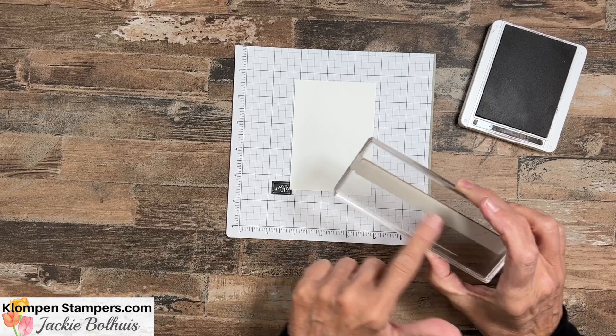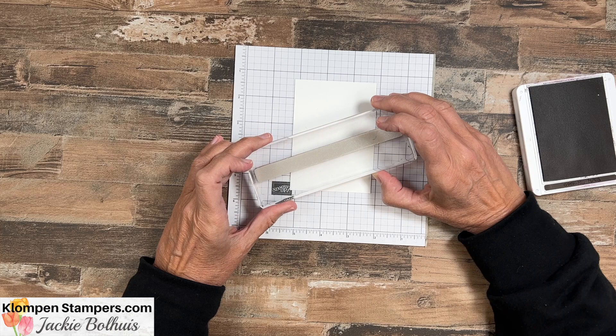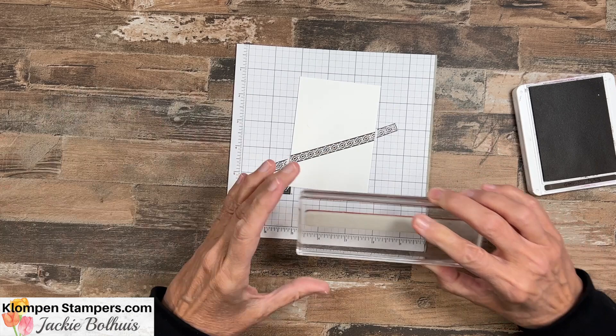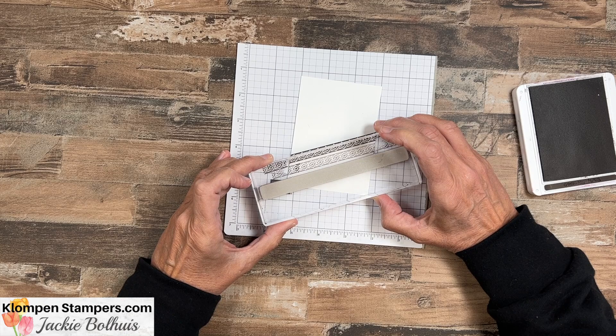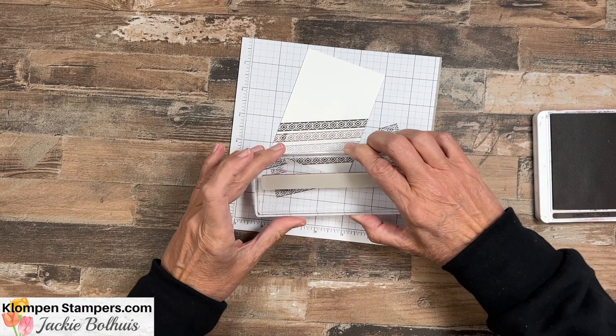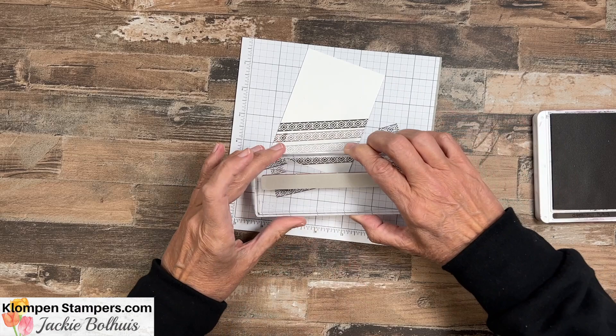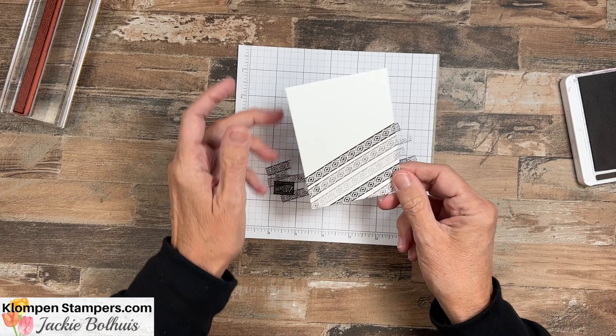In this stamp set there are two different stamps that are just long border stamps — they're so fun to make backgrounds with. We're starting with a piece of Basic White here, and I've got Early Espresso ink. We're going to go on an angle — no super particular place, just kind of angle it. Then after I stamp that, I'm going to move it down, line it up on the one I just stamped, and stamp it again, then move it down one more time and stamp it again, just to get some different shades. And then we'll do the same thing again with fresh ink.